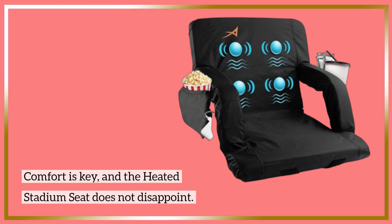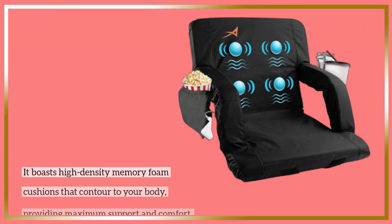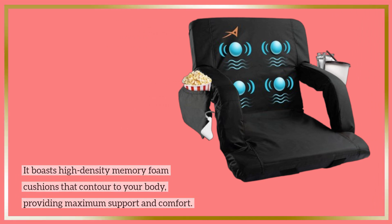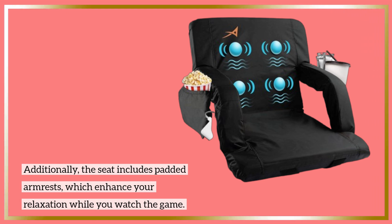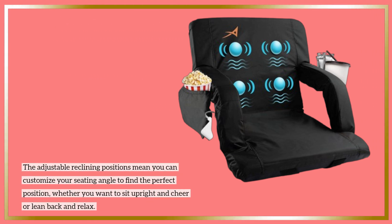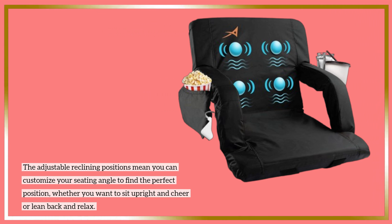Comfort is key, and the heated stadium seat does not disappoint. It boasts high-density memory foam cushions that contour to your body, providing maximum support and comfort. Additionally, the seat includes padded armrests, which enhance your relaxation while you watch the game. The adjustable reclining positions mean you can customize your seating angle to find the perfect position, whether you want to sit upright and cheer or lean back and relax.